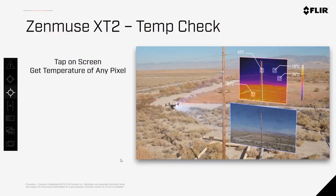Temp Check allows you to tap on the screen of the pilot app and get a real-time radiometric reading of any pixel within the image, allowing real-time temperature estimations during your inspections.